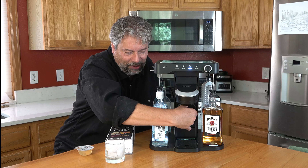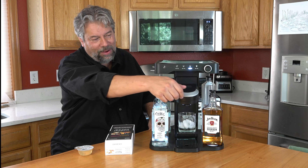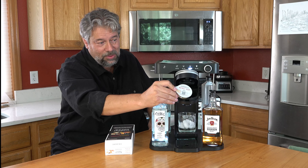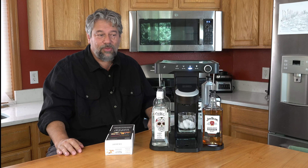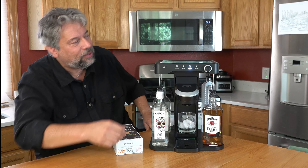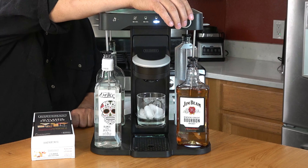Since I'm using a short glass, I'm going to pull out the little platform and put our glass on it. I've already put some ice in there, because why not. I'm going to open this up and the capsule goes in nice and easy. Put this down and it's ready to go. Let me double-check my strength — that is on regular. And I'm going to just push the button and watch the level of the alcohol.